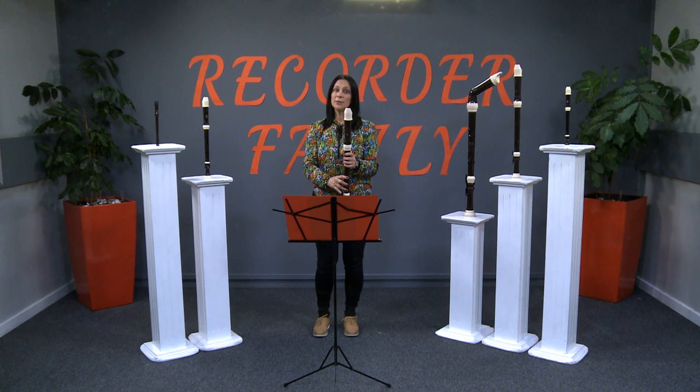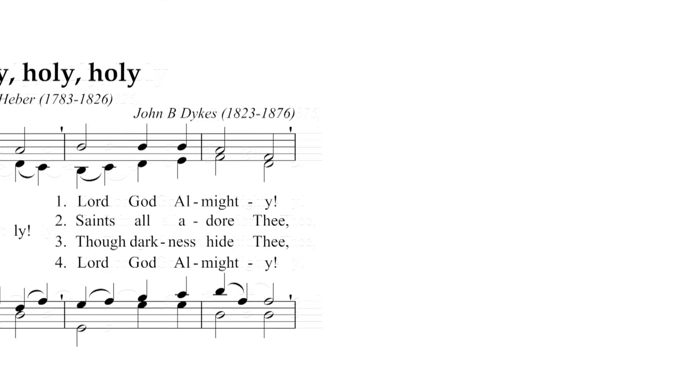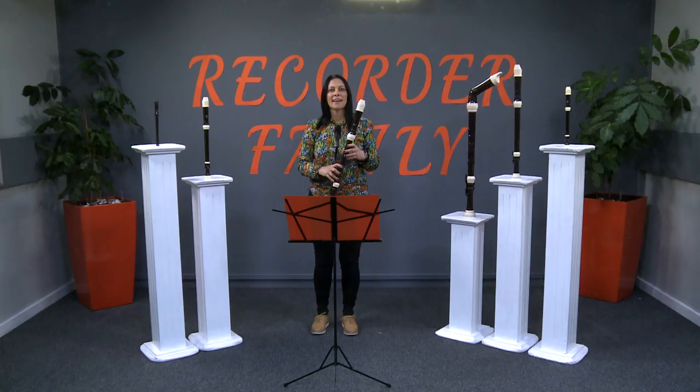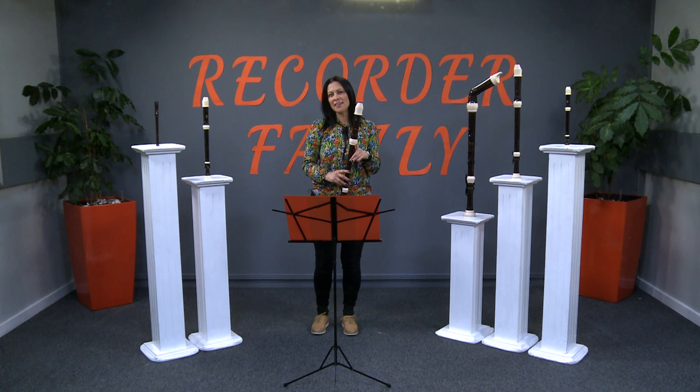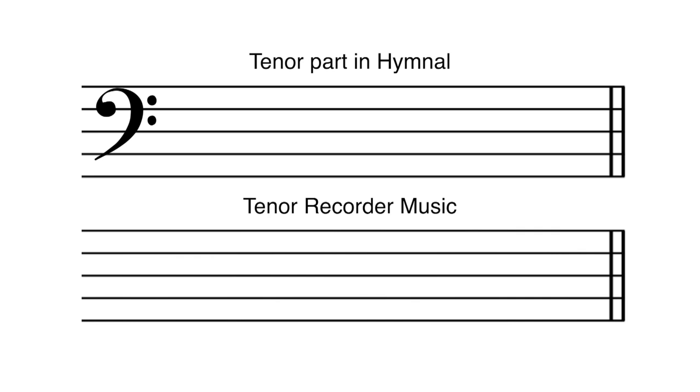Let's listen to the same hymn but this time I will play the melody. Now let's listen to the Descant recorder playing the same melody. The tenor recorder should not be limited to hymn playing only. However, whatever you play on the Descant can also be played on the tenor recorder. When we play the tenor part from the hymnal we would read from the bass clef. However, when playing music written for the tenor recorder we would read from the treble clef.